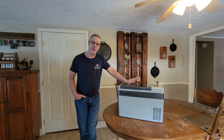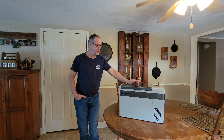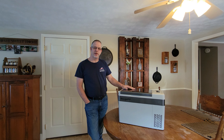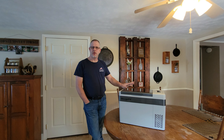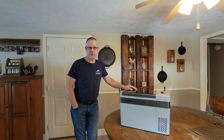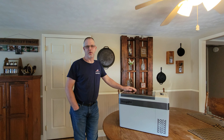Being that it's designed for a vehicle, they specifically say it's designed for off-road and it can be tilted up to 30 degrees before it has any problems. Just like other refrigerators of this nature, it has three different voltage settings so you can adjust where you want it to cut off so it doesn't drain your main battery. One of the things that's really good about Bougie RV products is these refrigerators come with a two-year warranty.